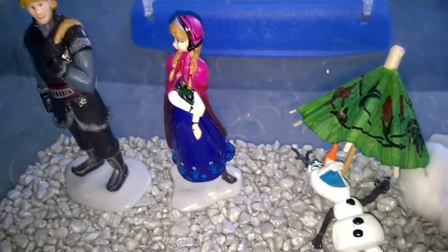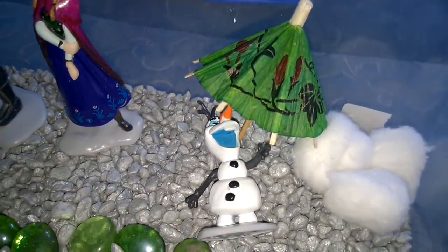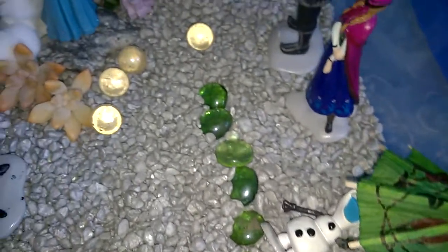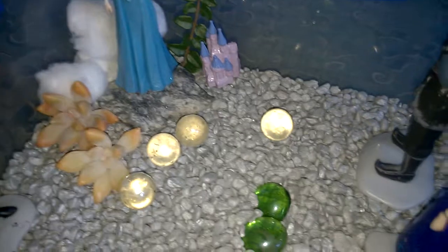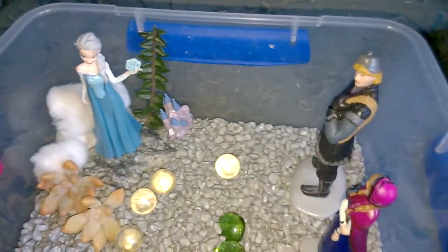There's Christophe and Anna, and Olaf's enjoying the summer under his cocktail umbrella. We've added some cotton balls for the snow. Elsa's up on a rock near her castle, and these round marbles are her icy blasts, my daughter says.